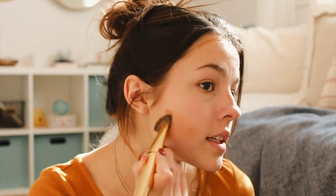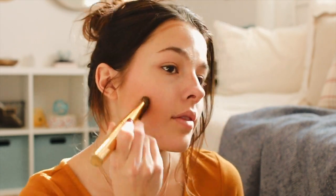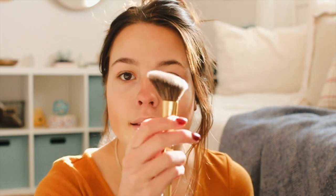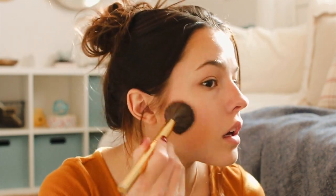I just blend that in. I used to use a beauty blender for this but I found that the brush actually works better. Next I'm going to take this bronze and highlight kit by Maybelline. I take a tapered brush — I'll link these brushes down below, most of them are Morphe — and I usually just take these two middle shades and put that right over where I contoured.